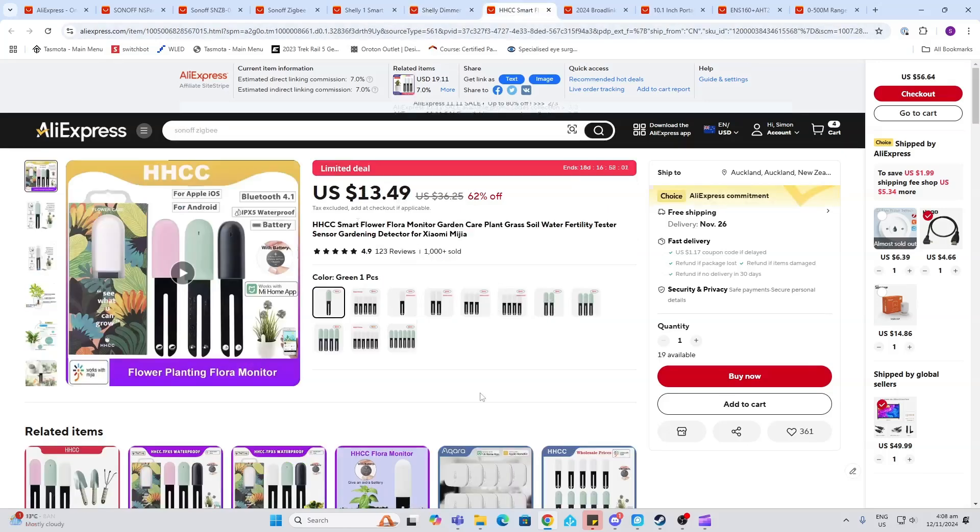These Xiaomi Mi soil moisture measuring devices, which are Bluetooth, are running at 62% off.